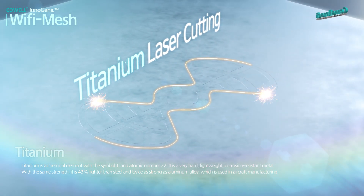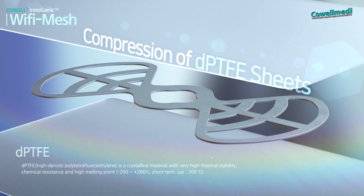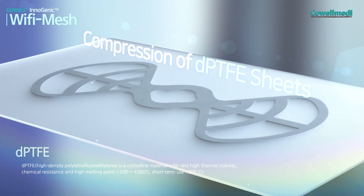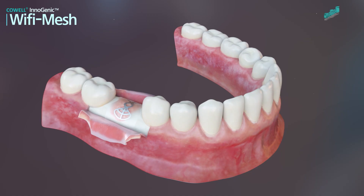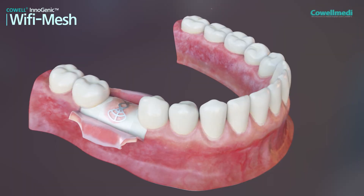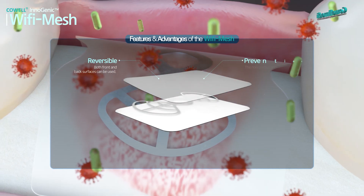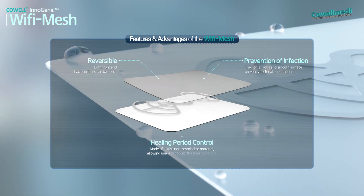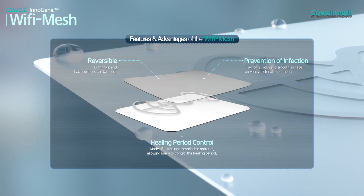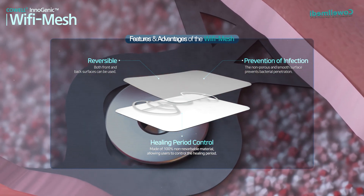Laser cut titanium is placed between two transparent DP-TFE sheets and they are compressed, which can be produced in various shapes and sizes according to the cutting methods. The Wi-Fi Mesh is usable on either side and its non-porous surface prevents bacterial penetration. The transparent DP-TFE allows users to adjust the healing period as the underlying tissue is observable.